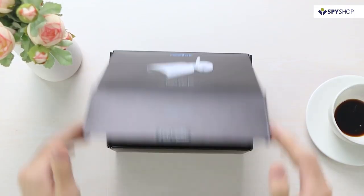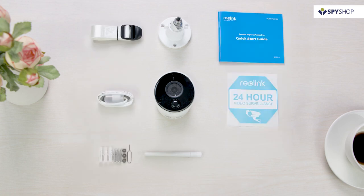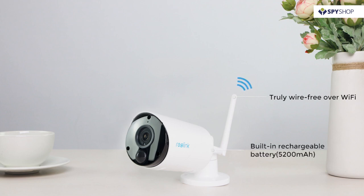When you open the box, you will find the camera itself and all the parts, so you can get it set up as quickly as possible. The Argus ECO camera is completely wire-free, over 2.4 GHz Wi-Fi, charged by the built-in 5200 mAh rechargeable battery.